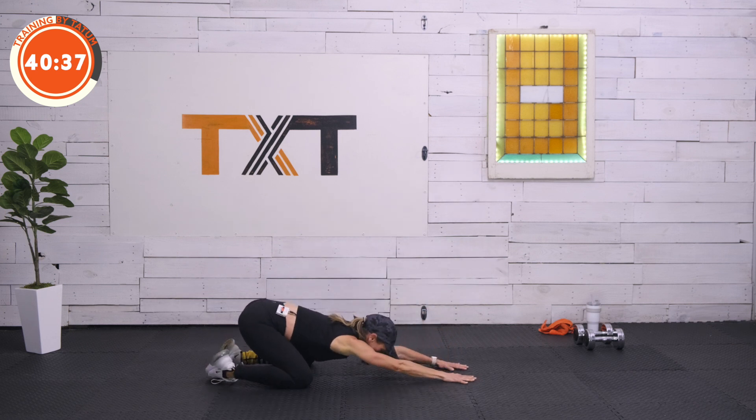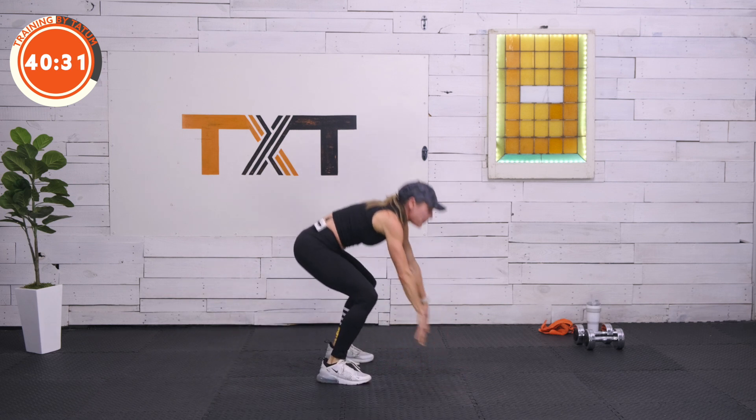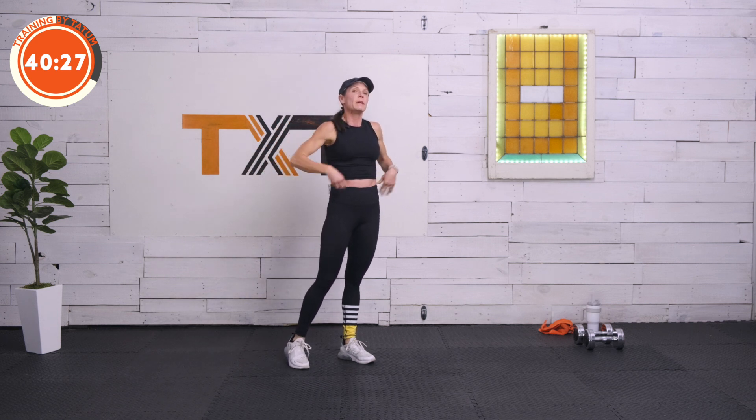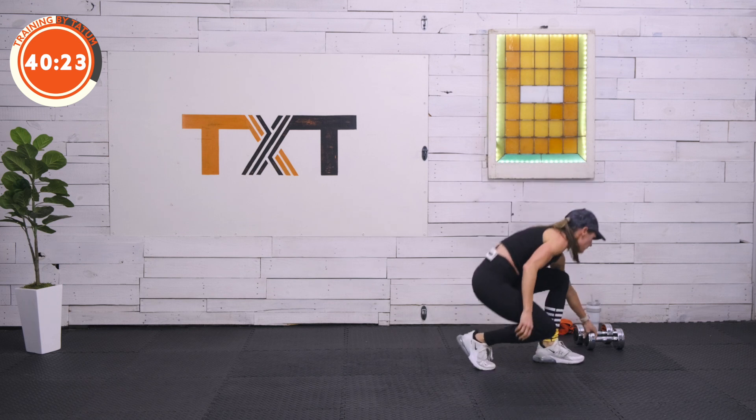Push back into child's pose, stretch it out there. Nice work. Back out to plank, walk it up to the top. We're going to get going here with eight seconds. We have a half getup. We're going to do two sets of each exercise before moving on. Here we go, team.